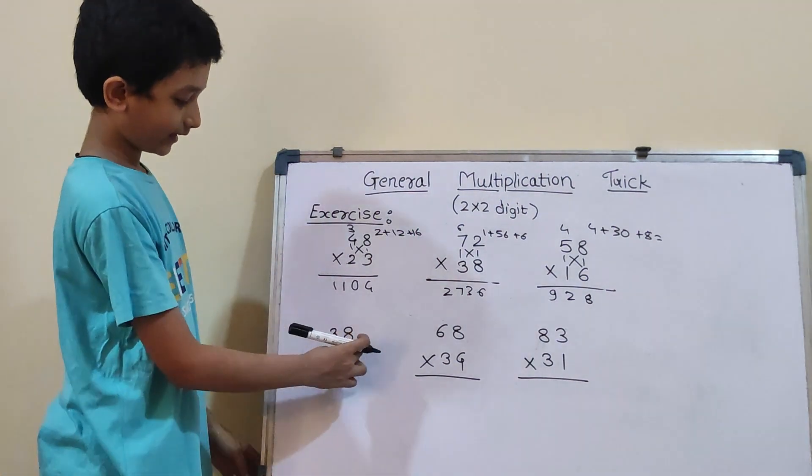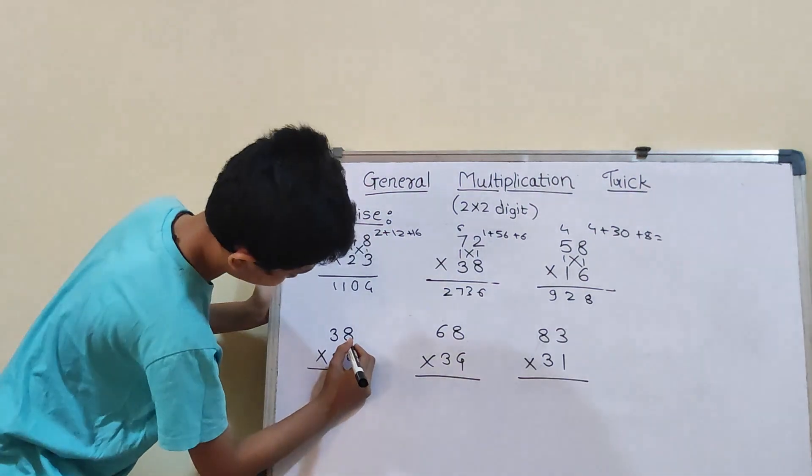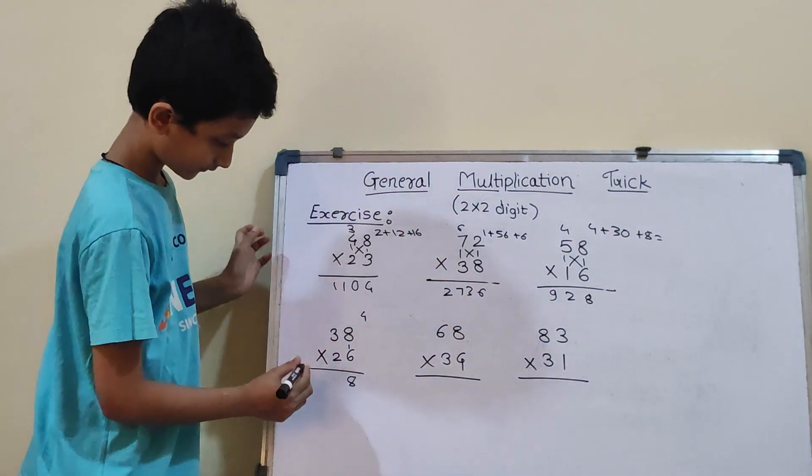Our fourth question: 38 into 26. So, first we will do vertical: 6×8 which will be 48. So, 4 carry and here 8. And now, cross.